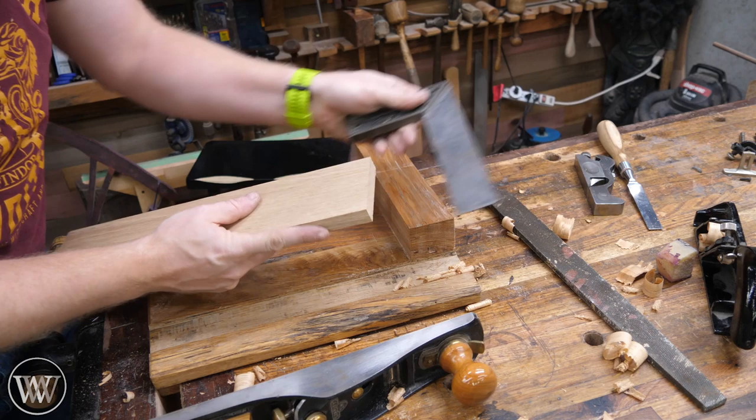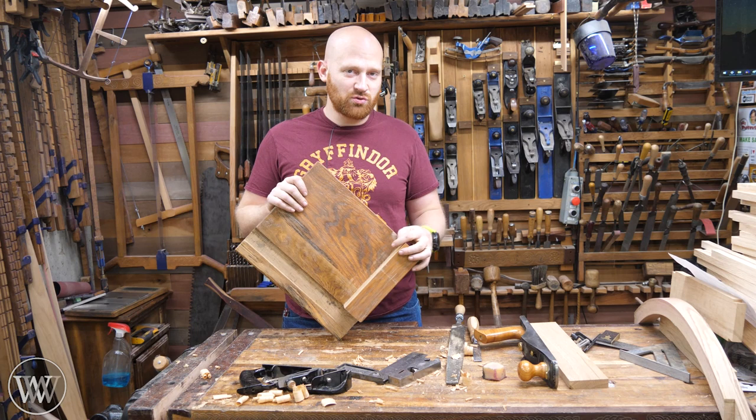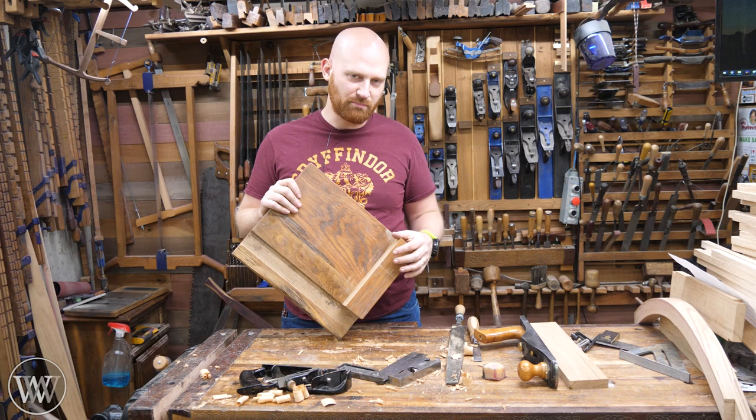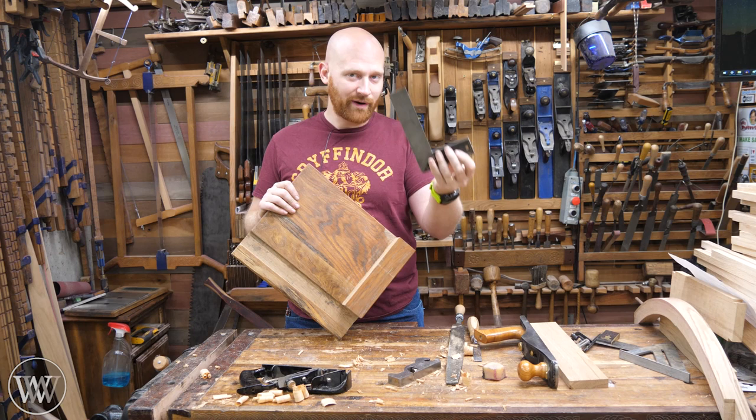A shooting board can be a fantastic tool in the shop, but it's something you have to keep an eye on because it might go out of square every now and then if it gets bumped, or if wood moves or changes happen over time. Just keep an eye on it. Just like your squares, it should be checked regularly to make sure that your square is still square. Otherwise, you're going to be trusting it to be square and it won't be when it should be.